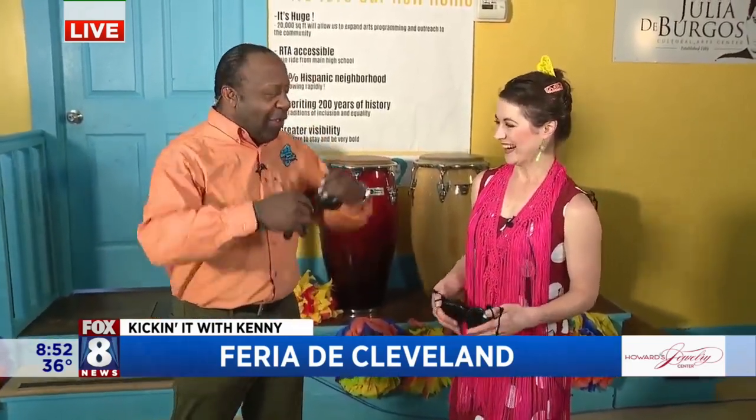We were doing flamenco and castanets — castanetting with Kenny instead of kicking it. So the quick lesson: on our right hand we use all four fingers and it's like we're scratching the castanet.